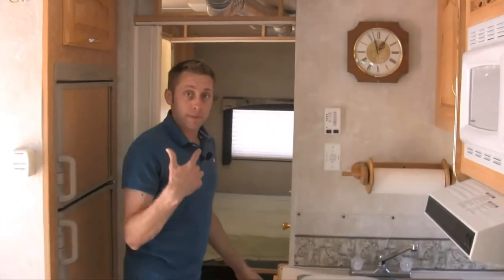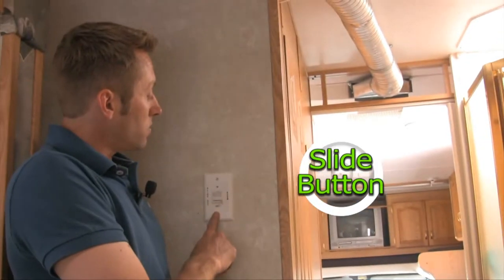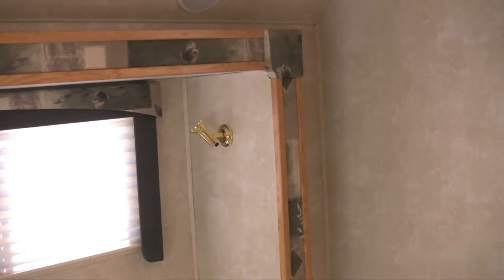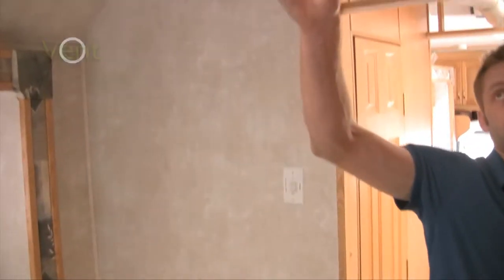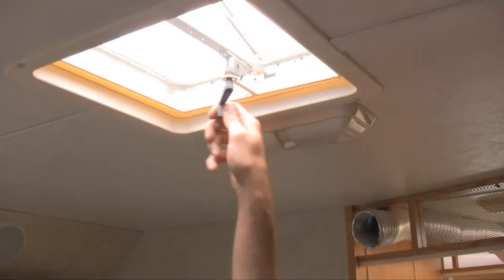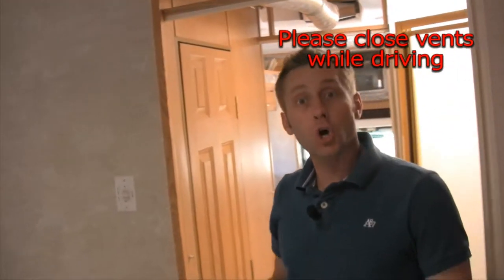Inside the unit — pretty cut and dry. Coming back to the bedroom, this unit has a slide. On the wall it says in and out — just push the button out and the slide extends. It's all the way out when you hear it stop — don't over-crank it or you'll damage the motor. You have a skylight up here; they do not have covers, so please make sure these are closed when you're driving. You can open them when stopped.